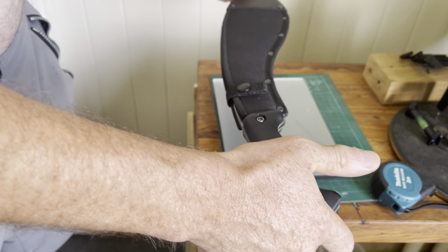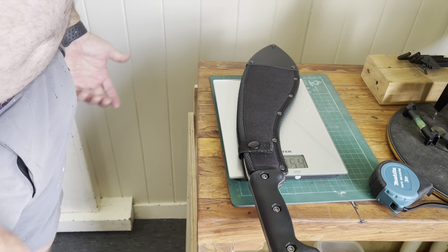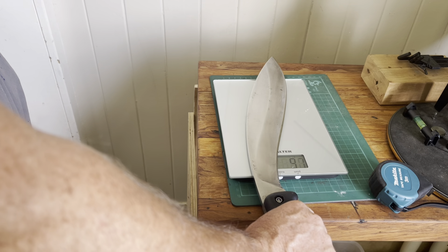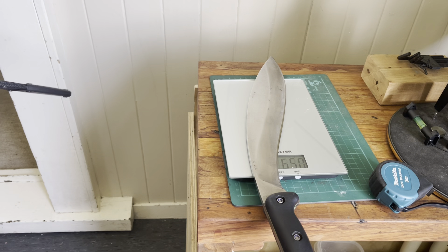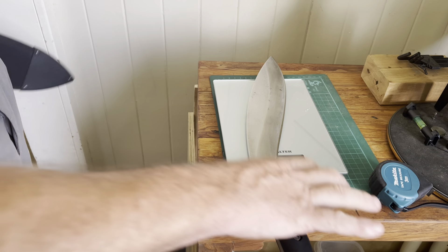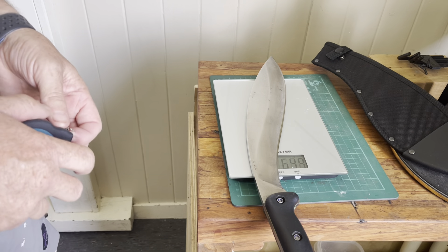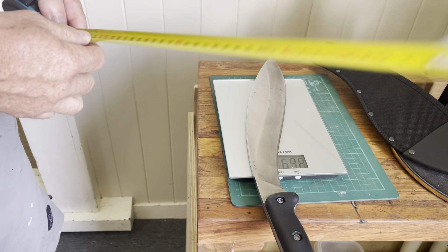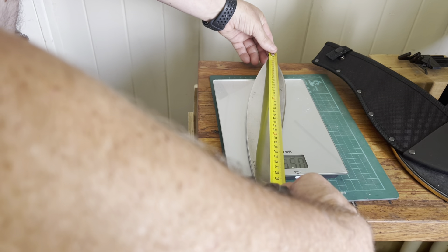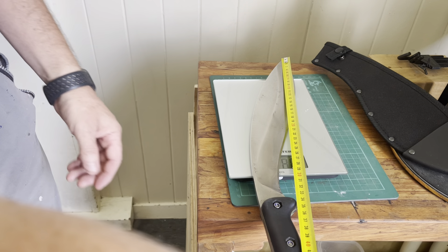So this is the BK21 — 754 grams in the sheath. Remove the sheath: 650 grams, and that's what it says on the website too, so good. The blade's slightly — to me, very perhaps slightly on the heavy side. The overall length from tip — I do this in centimeters because that's what I deal with — is 47.